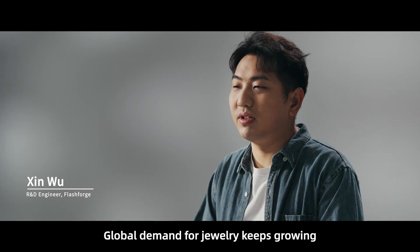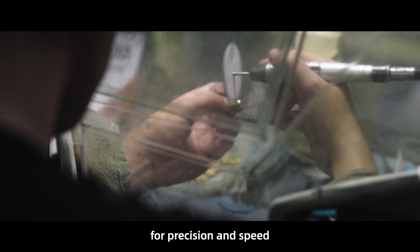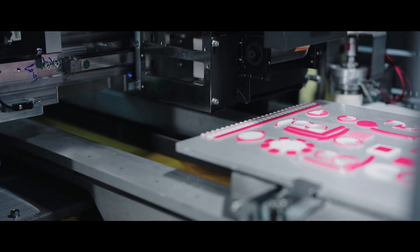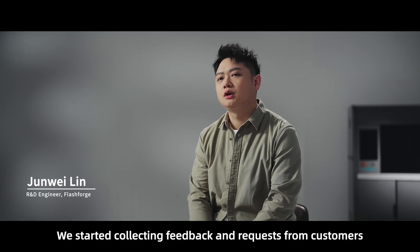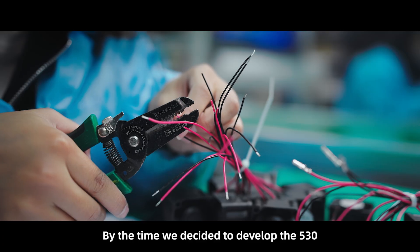Global demand for jewelry keeps growing. Older equipment couldn't meet customer expectations for precision and speed, so we've made improvements to our current printers. After launching the 510, we started collecting feedback and requests from customers.